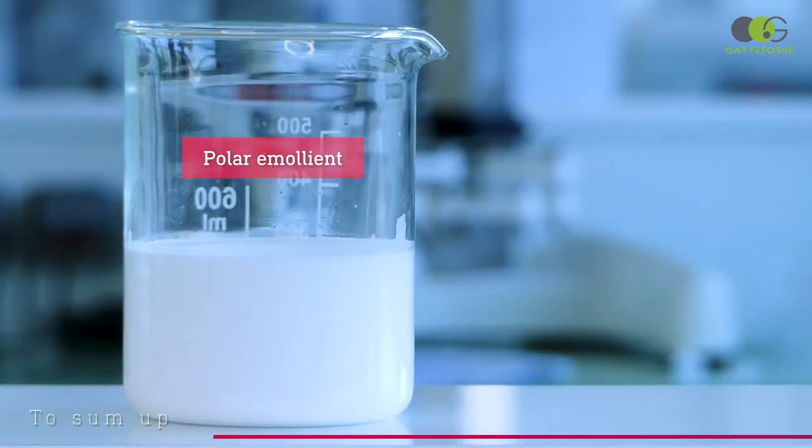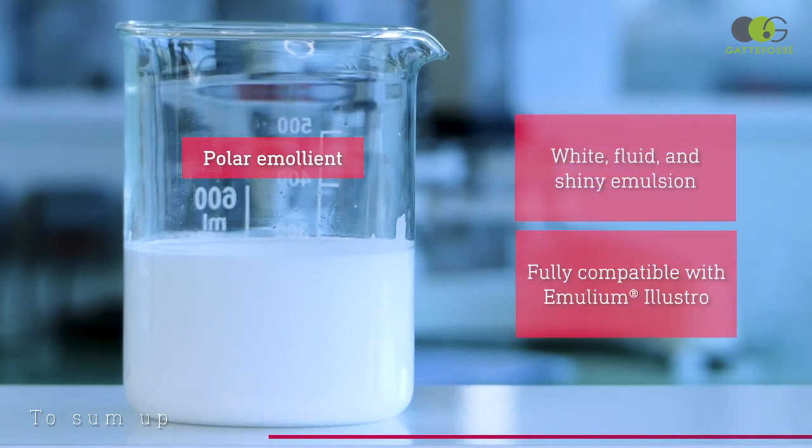On the contrary, the one done with the polar emollient is really white, fluid, and shiny. The emulsification is perfect, highlighting the excellent compatibility of our emulsifier with this category of emollient.